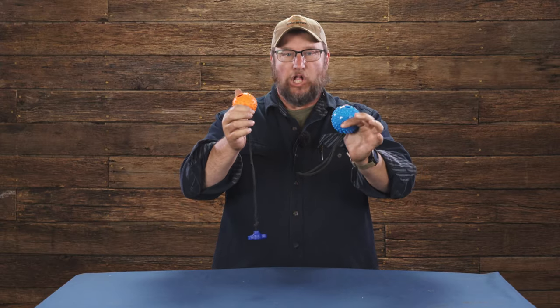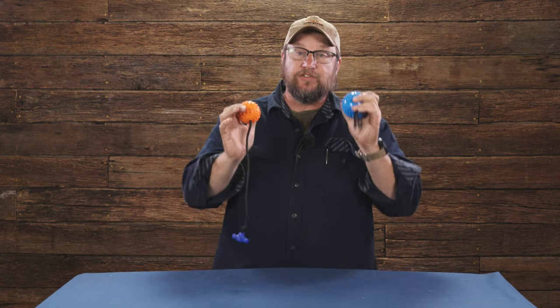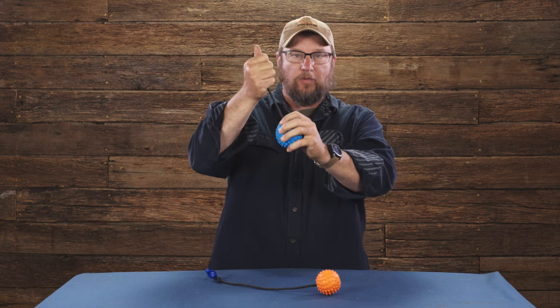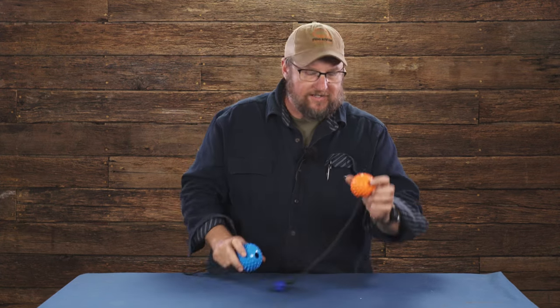So what we have here is the ball and rope — that's what this is. It comes in two different sizes with two different handles: a little t-handle you can hold on to, or a little loop rope handle. Larger ball for bigger dogs, smaller ball for smaller dogs — really simple.